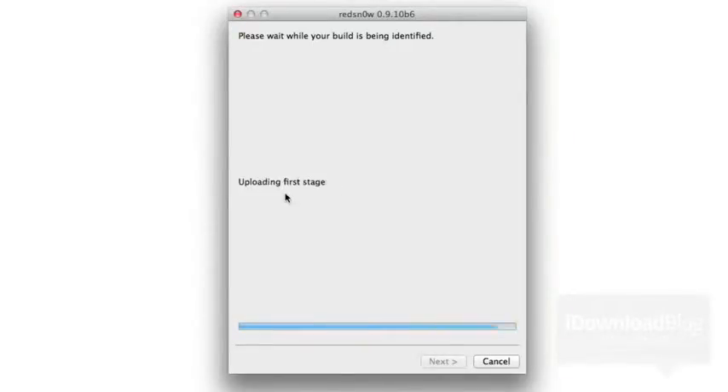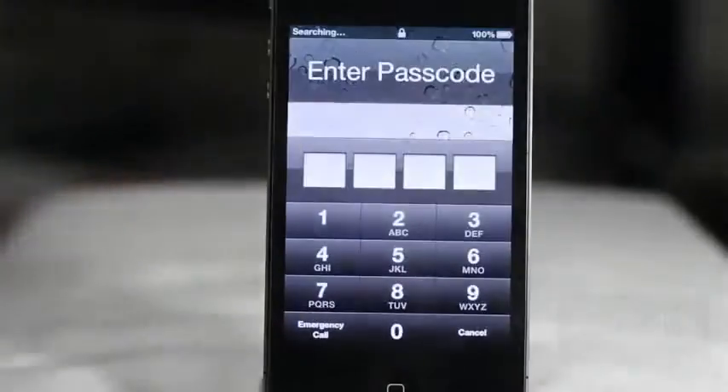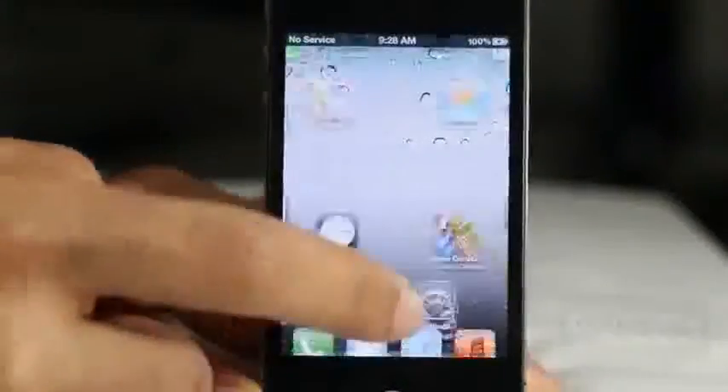Once you're in DFU mode and click 'Just Boot,' it'll go through the exploiting with LimeRain again. Your iPhone 4 will come back up and you'll actually be able to use your Cydia app. You'll see a little pineapple logo during the boot process when you perform a tethered boot. I've sped this up a bit for convenience. Wait for the pineapple logo and it'll get us back to the lock screen.